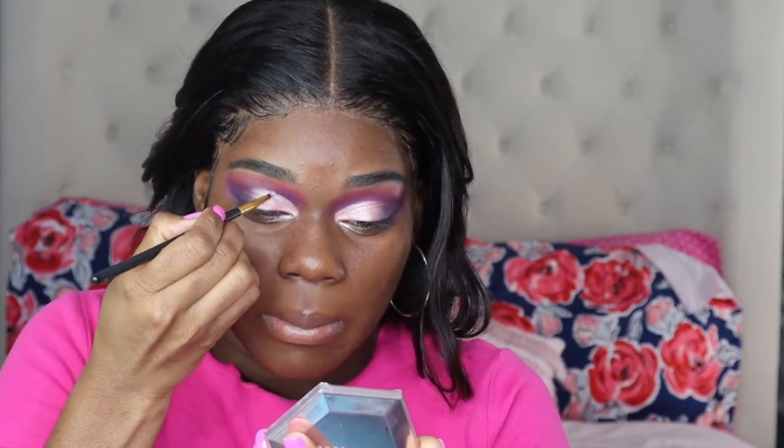Next you want to take a thin brush and some clear lash glue and then go in and line the cut crease — basically at the top. This will be the line where you put your glitter, so you want it to be as thin as possible and as clean as possible, because you do not want glitter going into places that you do not want it. Then after you create that line, take a separate skinny brush and dip it into the glitter, lining the cut crease where we placed the glue.